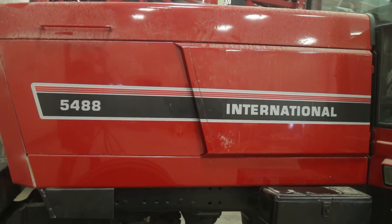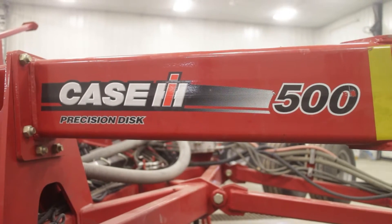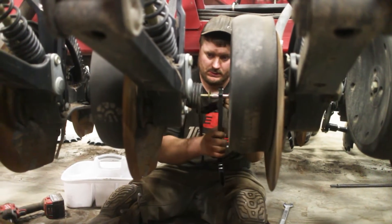Today the Ready Rebuilders are in Davenport, North Dakota working on a PD500 drill. We're going to remove the closing arm pivots that are stuck and install new bearings that will not be stuck.